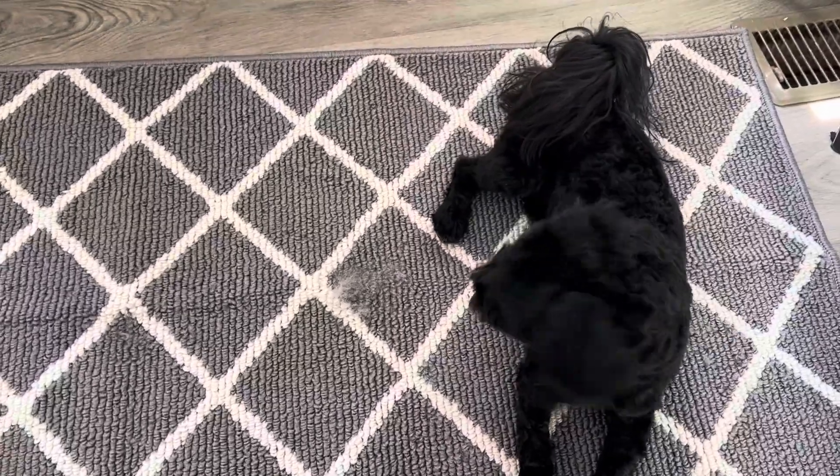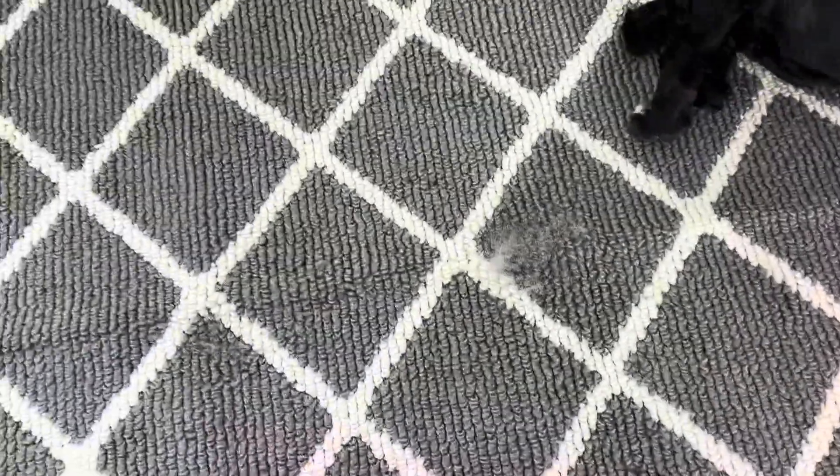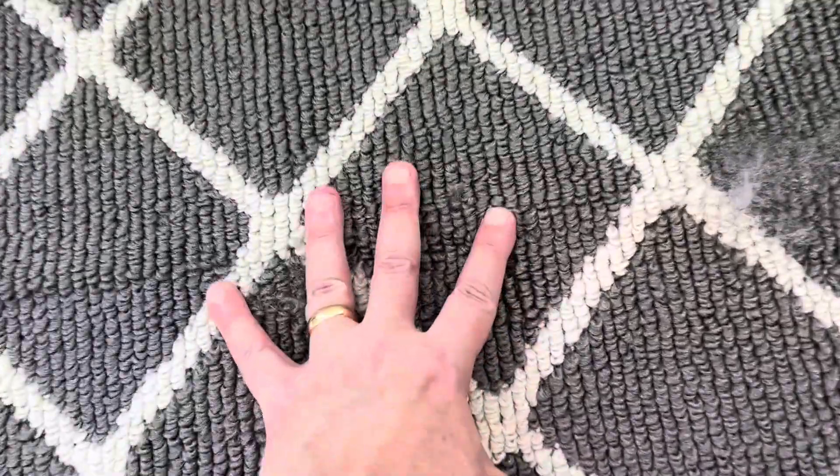Hey, what's up everyone? Here's a quick review of this indoor doormat right here that we have. We got the color gray — it's available in multiple colors. You can see the fibers right here.